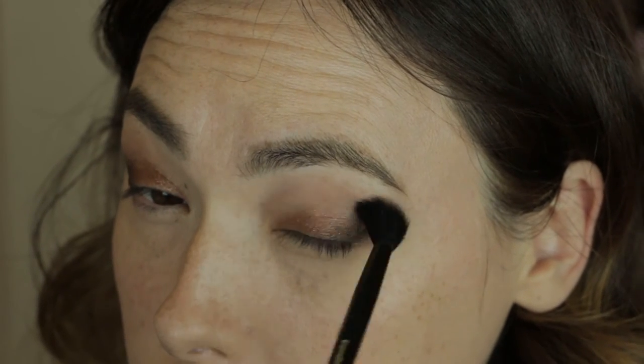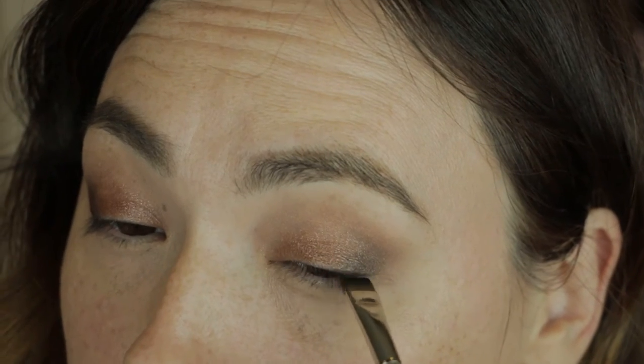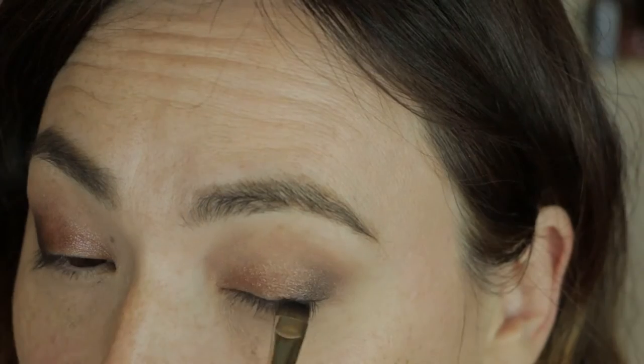I'm dusting a little bit more of that cream shadow under the brow bone, and then I'm taking a push liner brush, dipping that into Rich Caviar, and pressing that into the lash line.